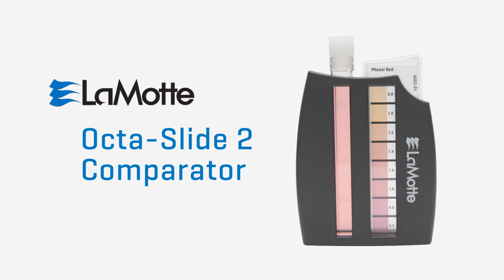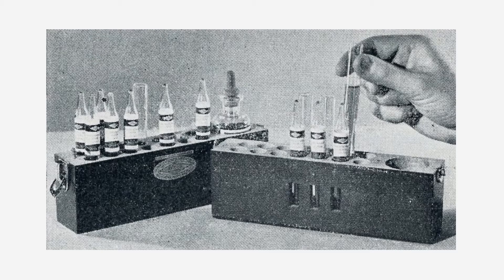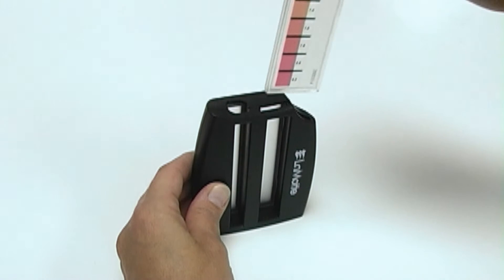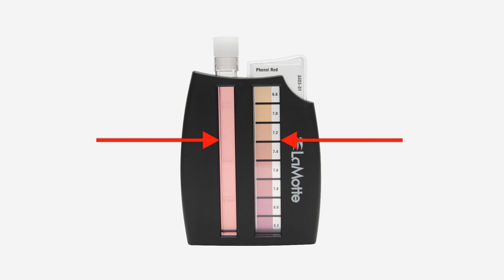The Lamont Company Octaslide II Comparator, designed to simplify precise water analysis. In 1919, Lamont Company developed one of the first portable comparators in America for determining pH in water. With the top-loaded bar, the design of the new Octaslide II Comparator places the test reactions side-by-side with all eight color standards at one time.